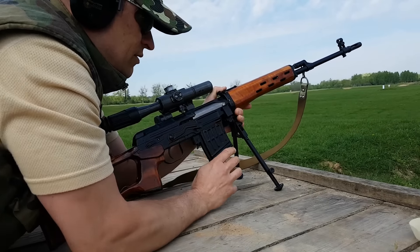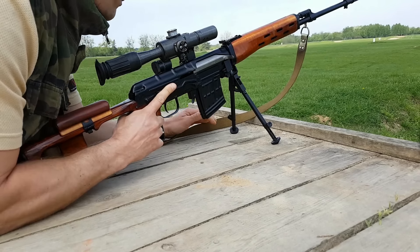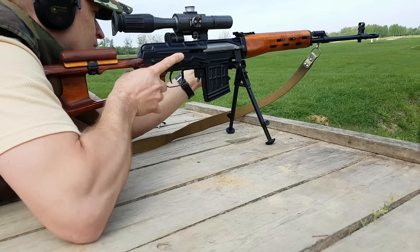SWD zasilany jest z 10-nabojowych magazynków nabojami 7,62x54R. Lufa nadaje pociskowi naboju 7,62 prędkość początkową 830 m/s oraz energię 3300 J.